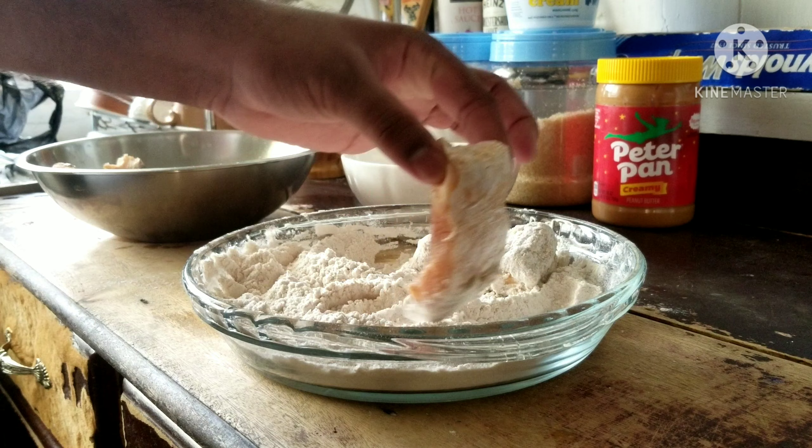This is such a simple process. Double breading is something anyone can do to improve their fried fish game — fried fish, fried chicken wings, whatever it is. Just by double dipping, you'll take it from like a six to a hard nine.